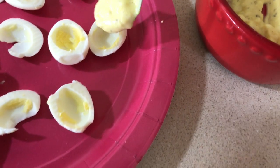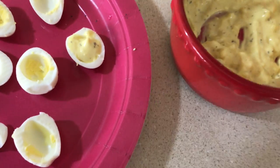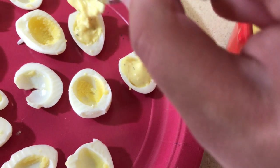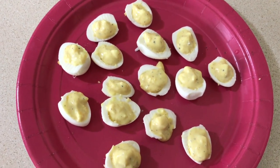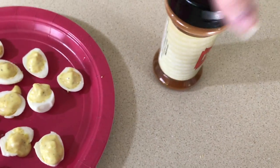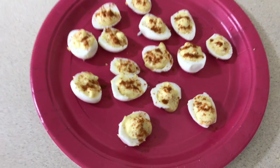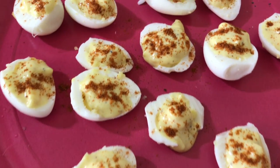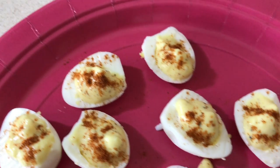I'm trying to get this on camera. There they are — I almost thought I was gonna have a lot of extra filling left over but I didn't. Now let's carefully put the paprika on; this is actually gonna be the hardest part. Ta-da! Here they are — my little mini deviled quail eggs.